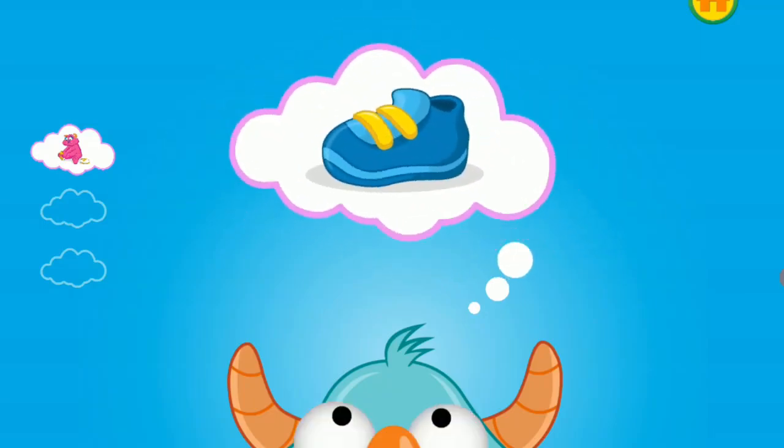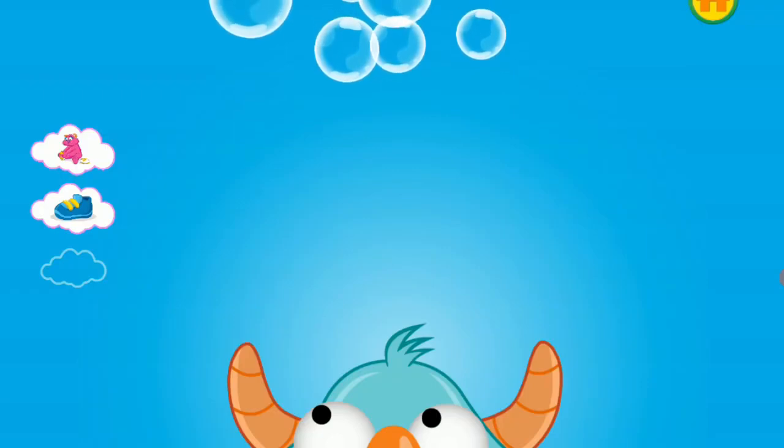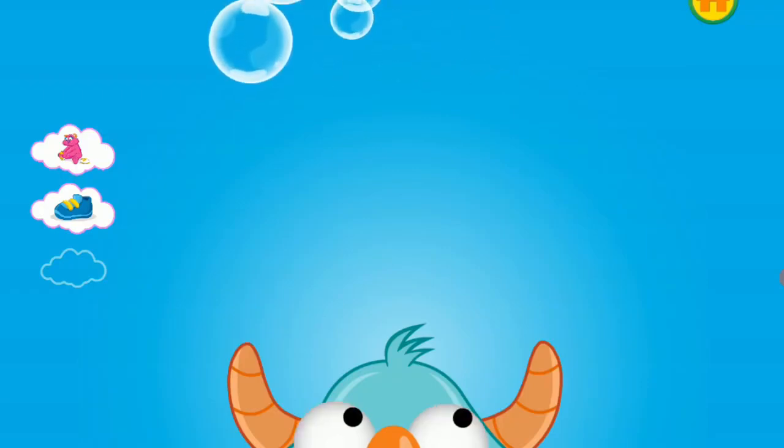Put on one shoe at a time to make it a little easier. Put on your thinking cap. Think a little bit more. You've almost thought of a plan. Look, the monster has an idea.